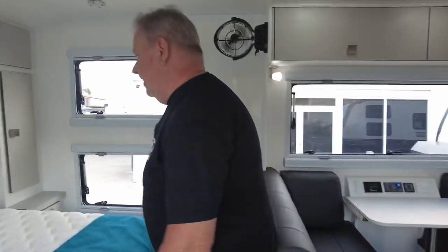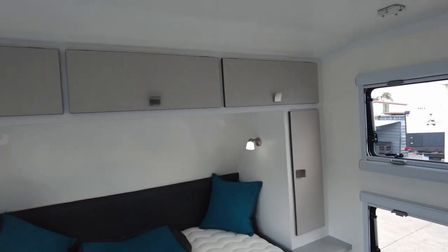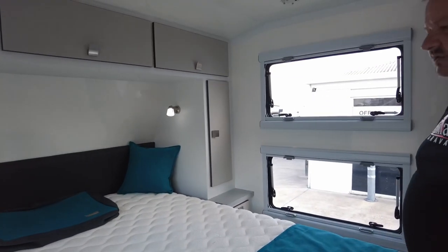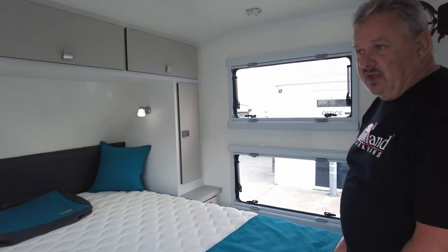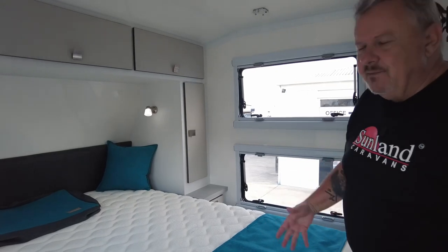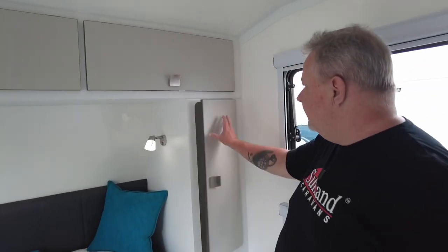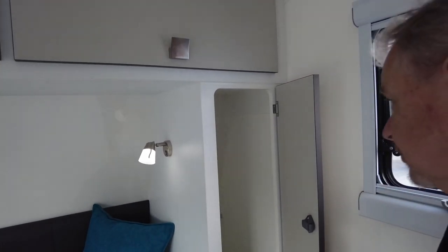Here we've got the queen size bed. Heater control is on this side, so we know where the boss sleeps — outside the van. Nice big inner spring mattress with a pillow top. Most of the time you're seeing that with the cover on, so you're not really seeing just how nice these mattresses are, but that is a beautiful soft and firm style mattress. One rolls and it doesn't affect the other person — that's got to be a good thing. They've gone for some really nice colours and again the black edging around here which is really nice.